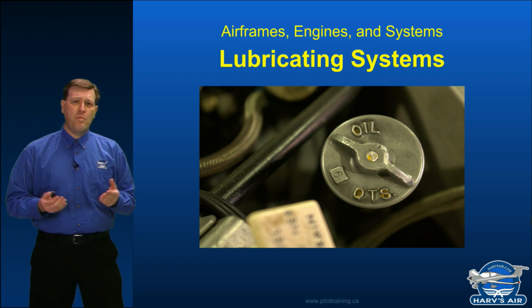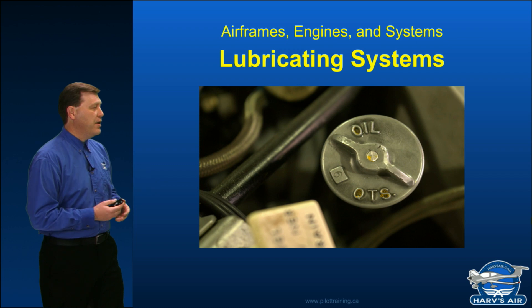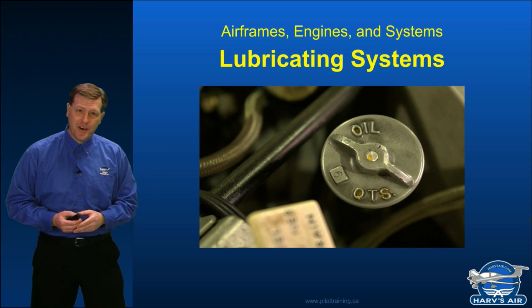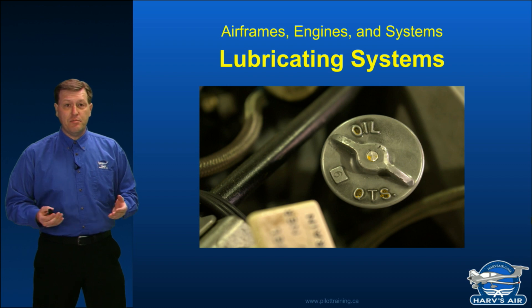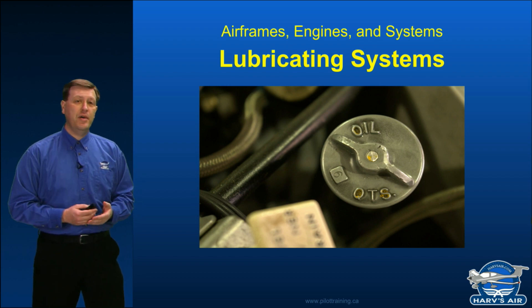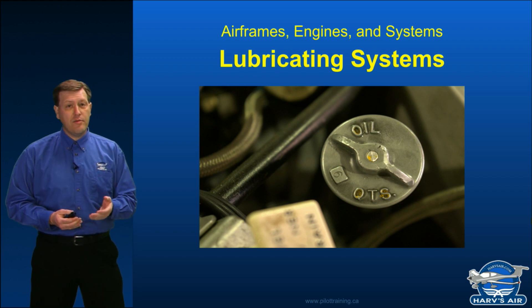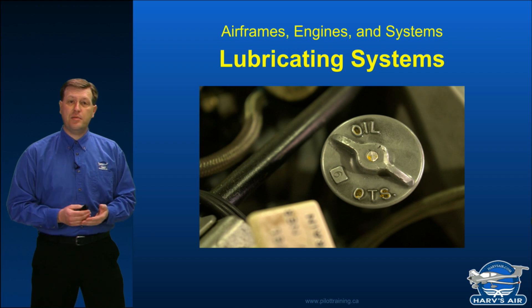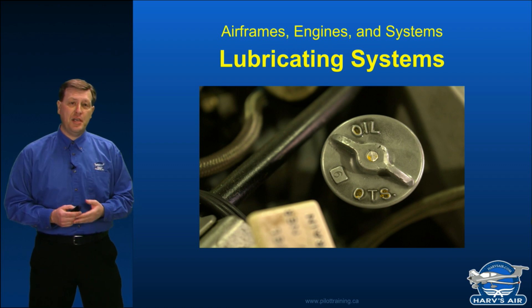Now when we start out with our walk-around, we always want to make sure that there's enough oil in our engine. Some students ask how do they know how much oil their engine takes. The first answer is to check the POH and look at the maximum capacity and the minimum capacity.